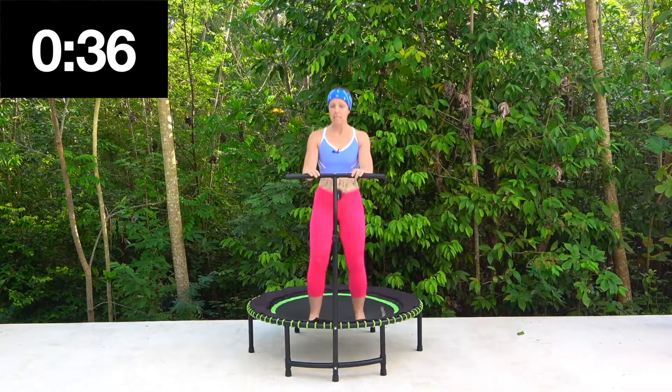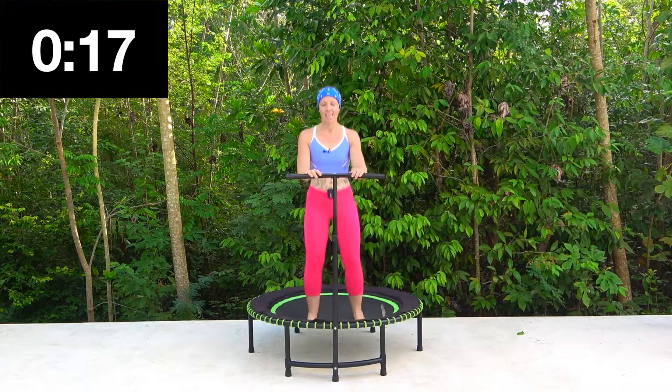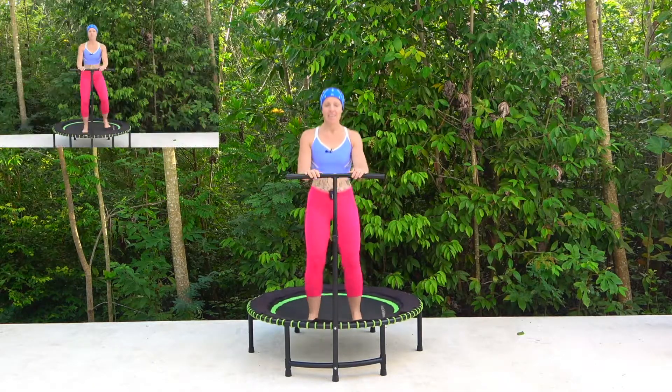If you are an experienced rebounder then this class is great just to maybe use as a little warm-up, maybe on those low days when you want to have a bit of a rest. This will be another great one just to get that lymphatic system moving, or maybe you're new to weights and you want to give those a try. Just a little one kilo — add it in, it's going to make all the difference. Ten seconds left.